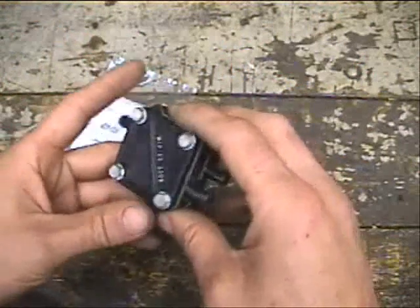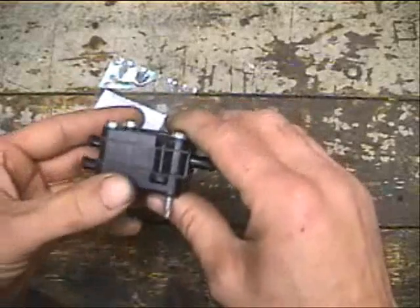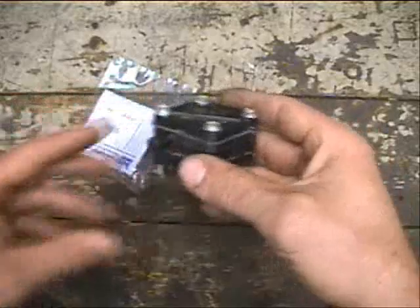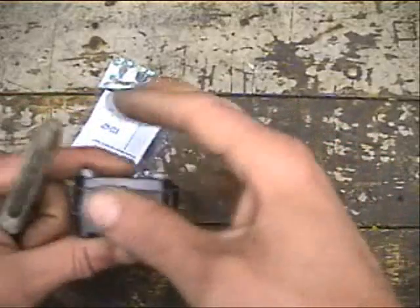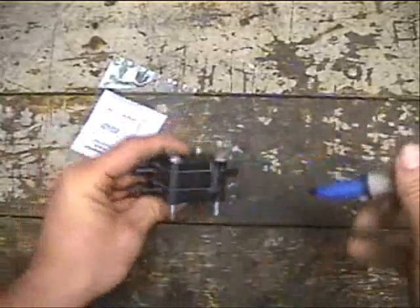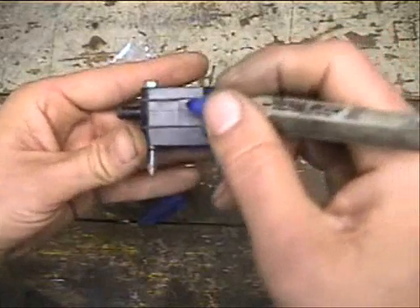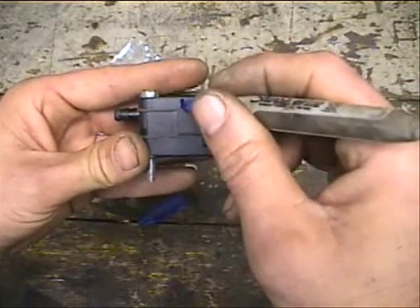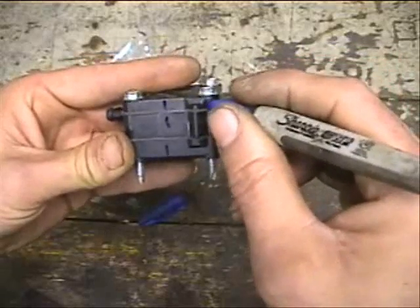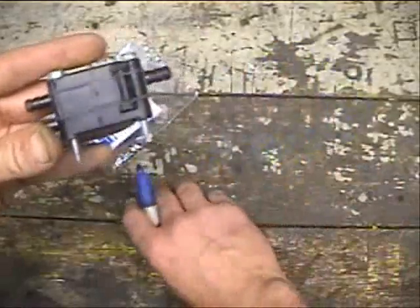Alright, we've got our fuel pump here. First thing we're going to want to make sure we do is put a couple marks so that we get everything lined up properly. Take a Sharpie — I'm using a Sharpie because it's easy to wipe off after we're done. We'll just put a couple of alignment marks here, and a little dot here and here. And that's where our two longer screws go.